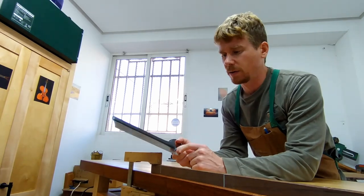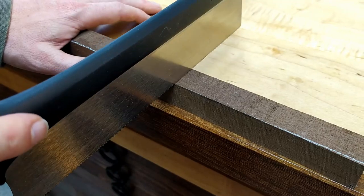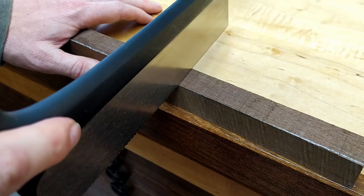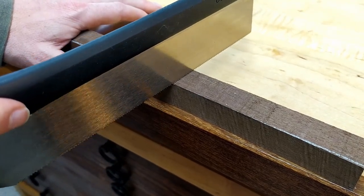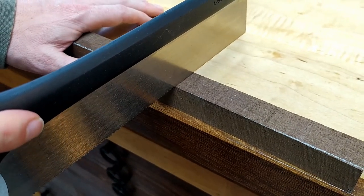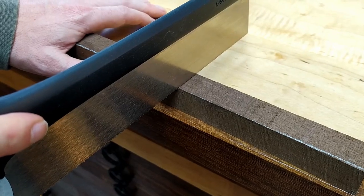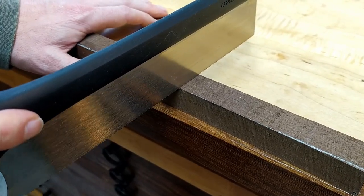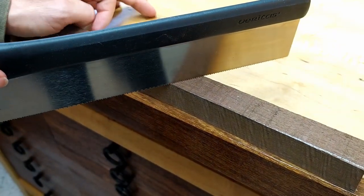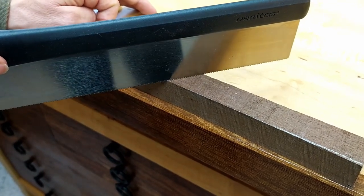The second thing I would recommend is using the blade's reflection. You can see there in the reflection of the blade the wood. Now if I want to cut square and straight, I want to make sure that it's a square and straight parallel line — and if I cut, that's how it will be. But sometimes I want a 45-degree angle cut, so I rotate around until it looks like it's at 90 degrees in the reflection, and then I'll have a perfect 45-degree angle cut.